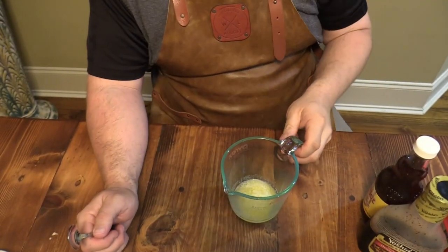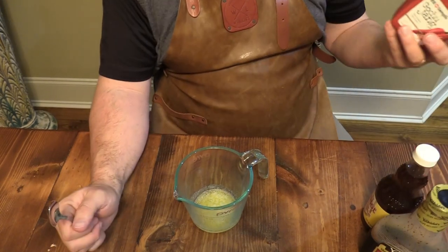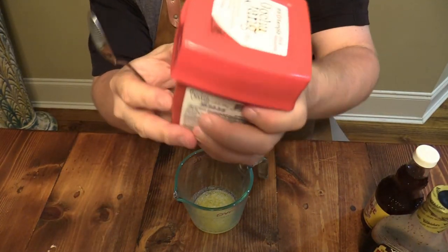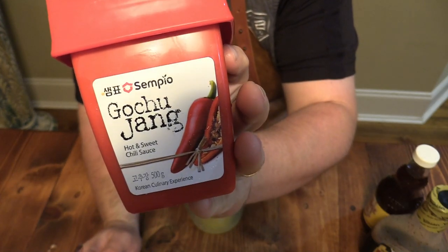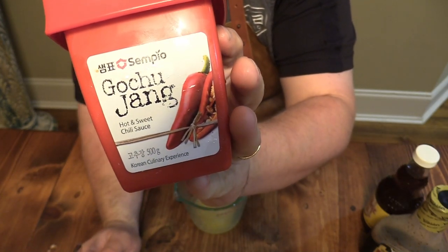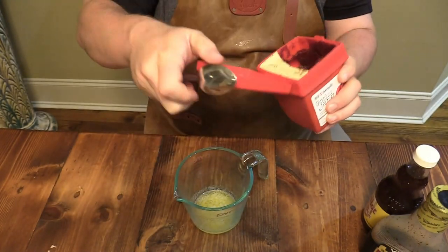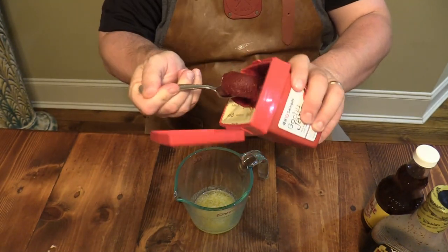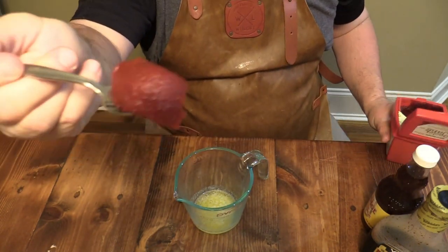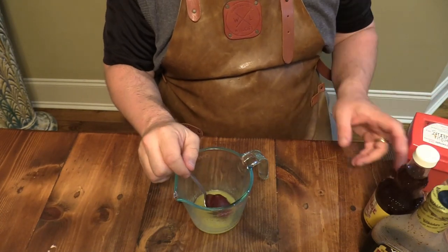While the grill is heating up, let me show y'all how we're going to make the basting sauce. I've got two tablespoons of melted butter right here. I've also got some of this stuff you can find at your grocery store — it's basically a pepper paste, fermented soybean with red chili peppers. Put about a tablespoon of that in there. That's some good stuff — if you've never tried it, you don't know what you're missing.